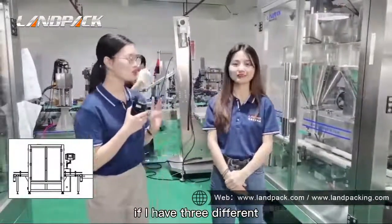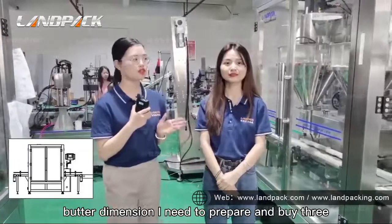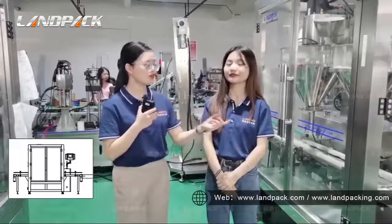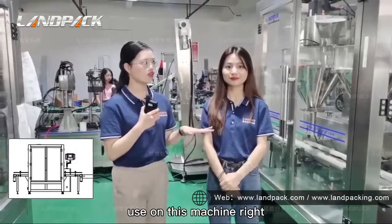That means if I have three different bottle dimensions, I need to prepare and buy three molds to use on this machine. Right?